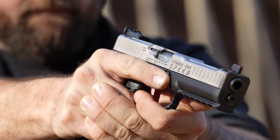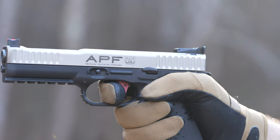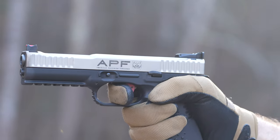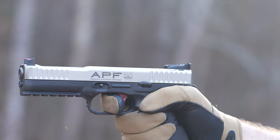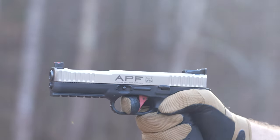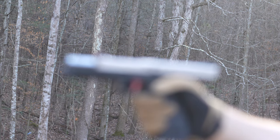Arsenal has done that with the Strike One. Arsenal released the original Strike One design in 2012. The Arsenal Strike One is a polymer 9mm striker-fired handgun manufactured in Italy. It floated around the US market for a few years and then pretty much disappeared. Fast forward a few years, American Precision Firearms began importing these Arsenal Strike One guns to the US market again. American Precision Firearms reached out to me to see if I was interested in testing one out, and I absolutely was.